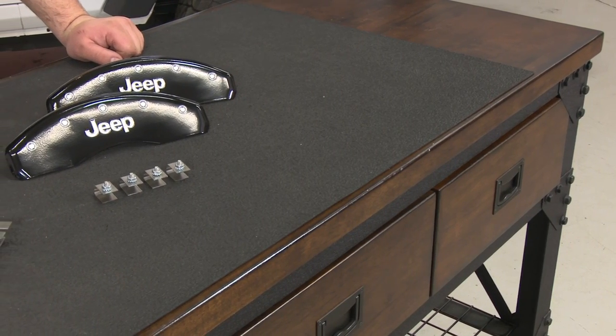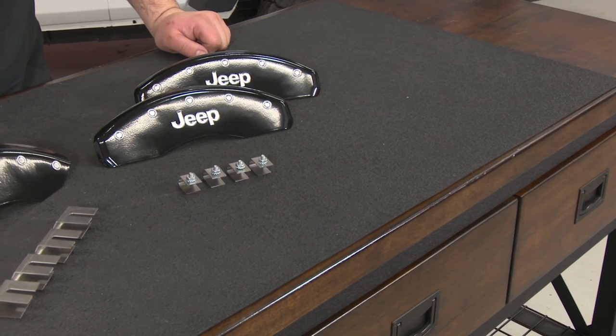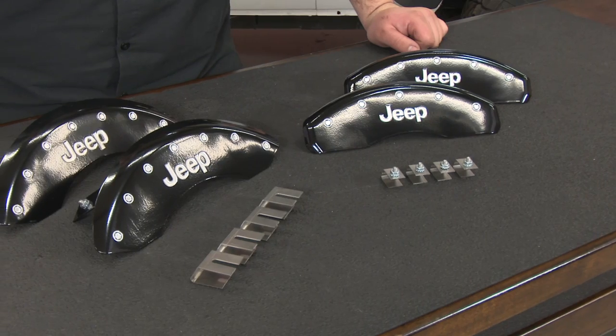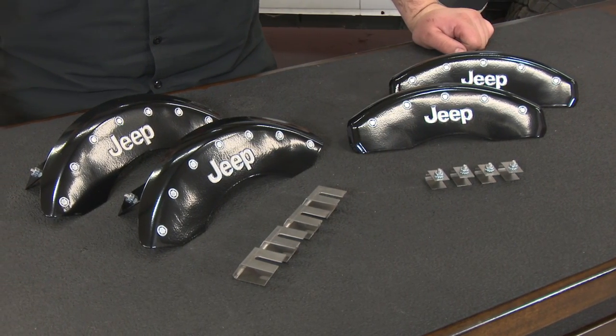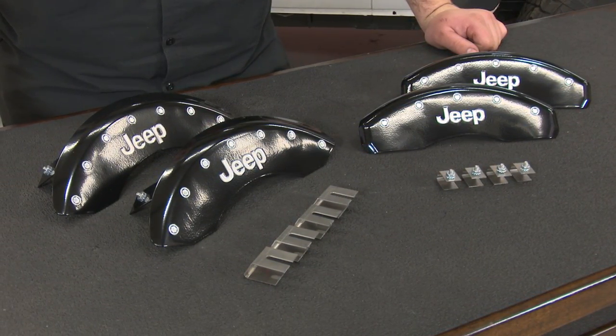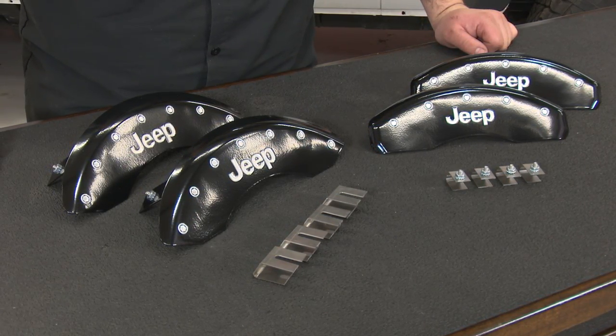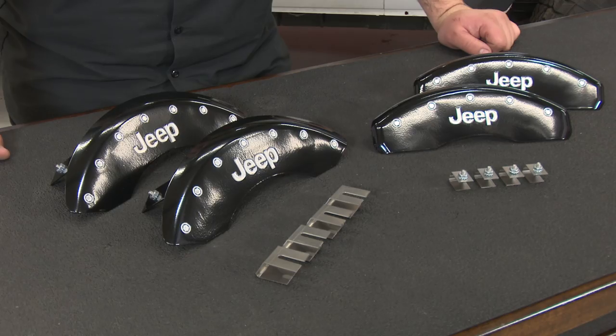These brake caliper covers are made of T661 aluminum with a nice Jeep logo and they come in your choice of black or red. They easily attach to the front and rear calipers to give your Jeep a nice custom touch while reducing the amount of brake dust that gets on your wheels. They're super easy to install and come with everything you need, so today we're going to install them on our 2016 Jeep Wrangler.